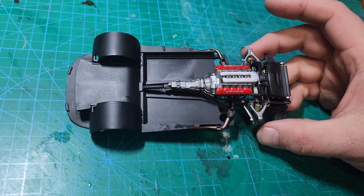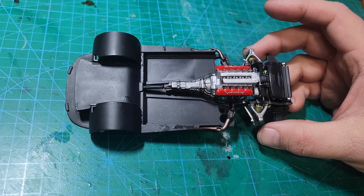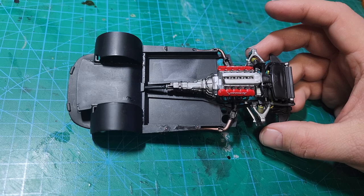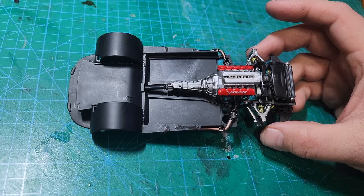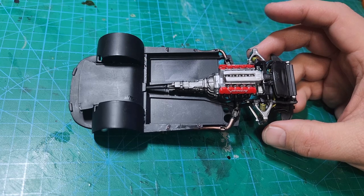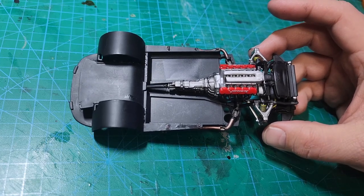And that is going to wrap up this video. I've done some test fitting with the body and with the wheels, and so far everything seems to fit well and sits on all four wheels. It's been pretty cold here, so I'm not sure if I'm moving on to the body or the interior next — it's been too cold to paint for the body. Thanks for hanging out with me, I appreciate you taking the time to watch and build with me, and I'll catch you on the next one.